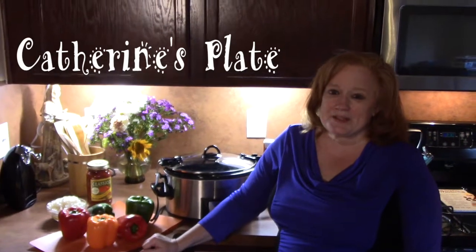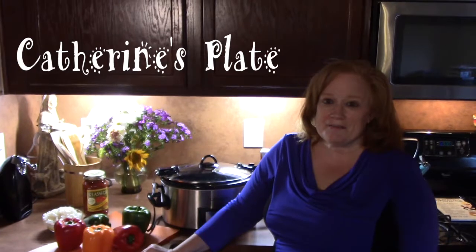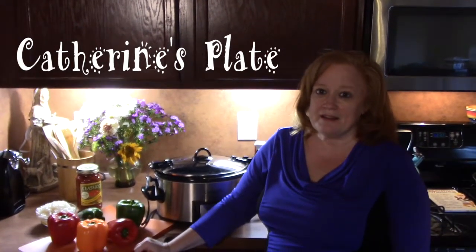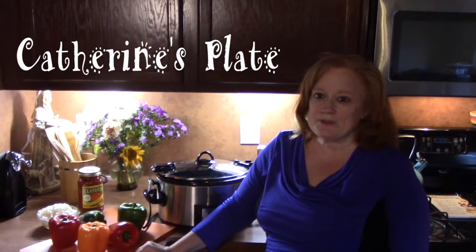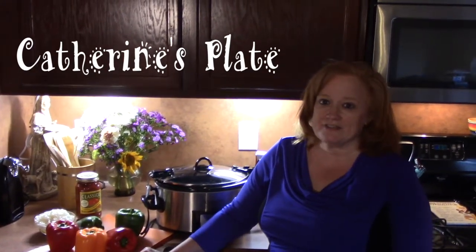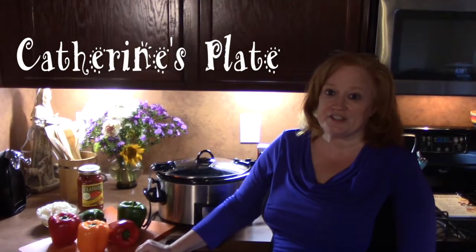Good morning everyone, welcome to Katherine's Plate. On the menu I have stuffed peppers in a crock pot. I'm so excited about this menu — I'm going to be able to put this thing together and then have dinner ready this afternoon. This is everyone's favorite, so let's get started.